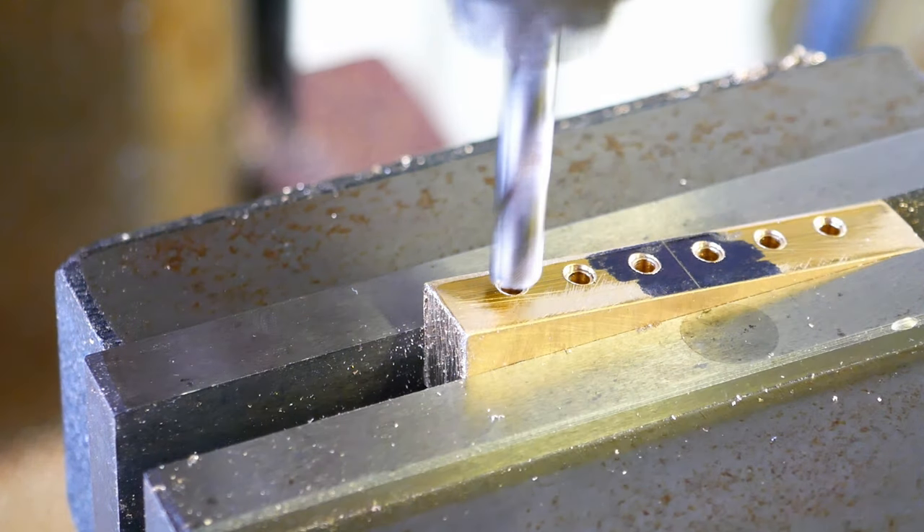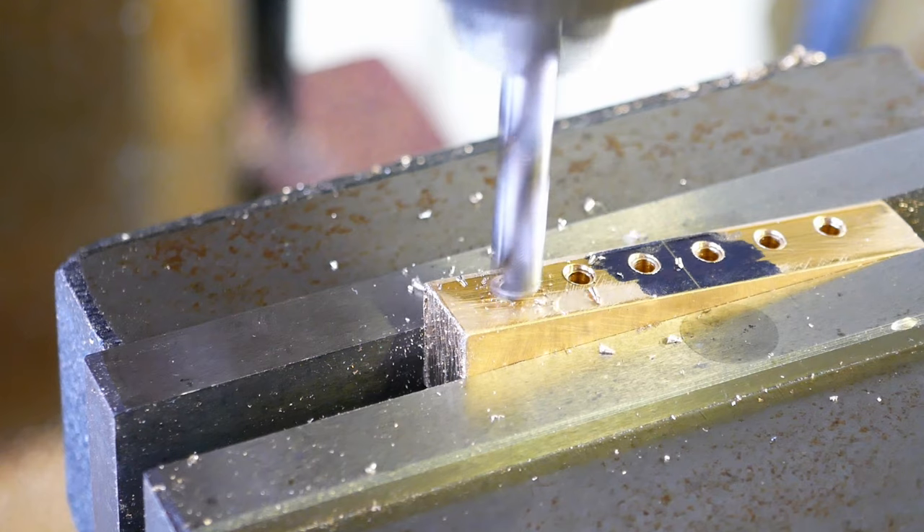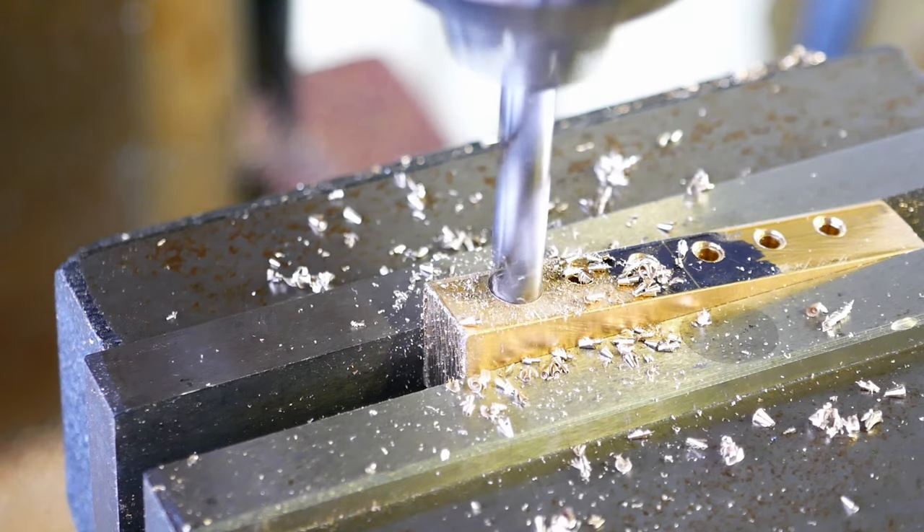With the string holes drilled, I'm counterboring them 6mm to a short depth to form a recess for the string bobbins.